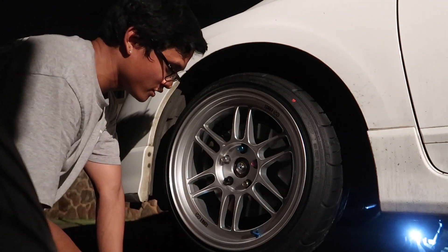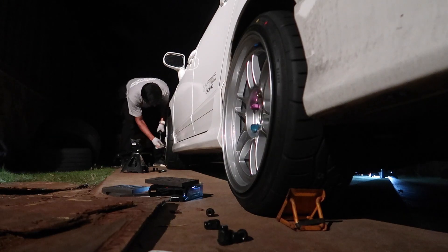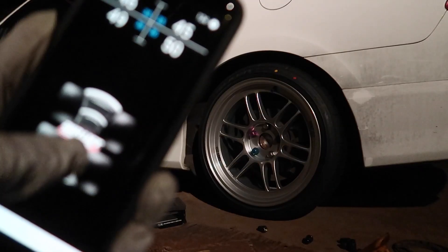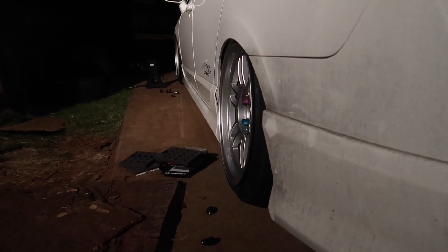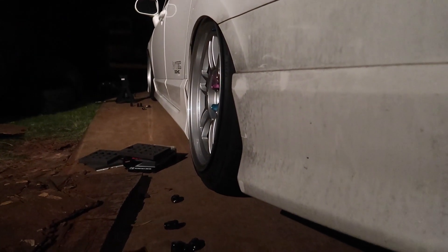Bring the car down, torque down all the lug nuts, and we'll see how it looks. Car is all set up, lug nuts are torqued down. Now we test the Bluetooth connection and see how the fitment goes for the rear end. Mission accomplished — car's on the ground. It looks like it clears. Here's a quick sneak peek — dang, look at that, that is beautiful! Of course it's not going to drive at this height, but I'm happy with the way it looks.